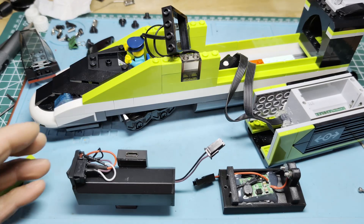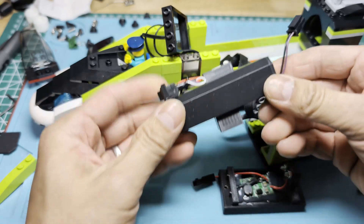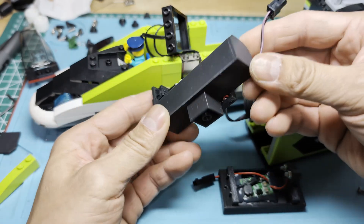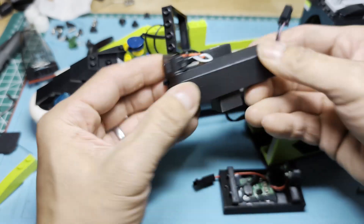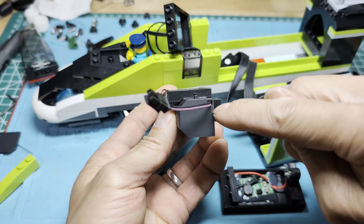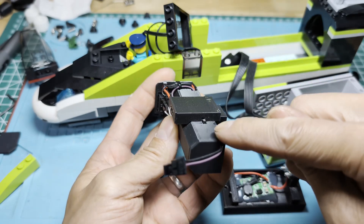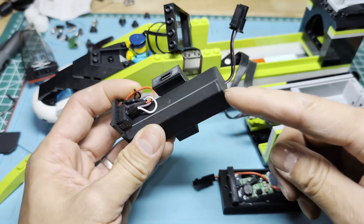I've got all the pieces deconstructed here. Right here is the main part of the mod — this is where the 18650 goes. The 18650 slides in here, there are little gaps around here for wires to slide through the back, and then this cap glues on.